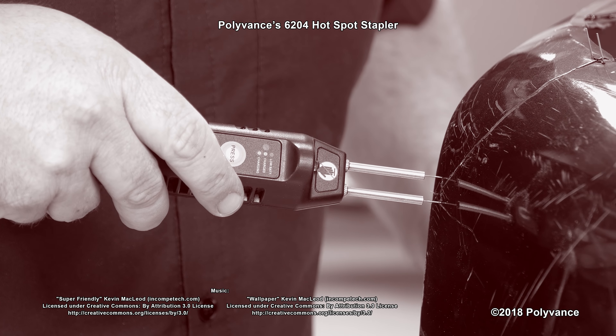To purchase Polyvance's 6204 Hotspot Cordless Plastic Stapler, contact your local Auto Body Jobber store or go to www.polyvance.com.